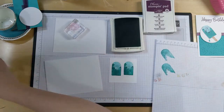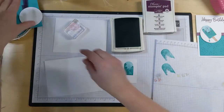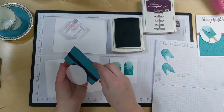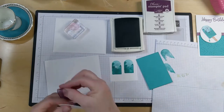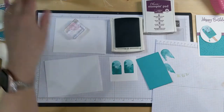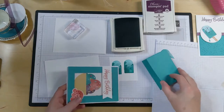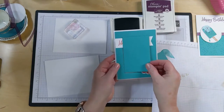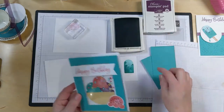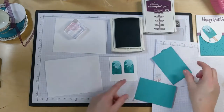So that part's done. Now we do need these two stitched rectangles, and I simply used the cutouts from last week's card - you see that? So don't throw things away when you cut them out, we can totally use them.